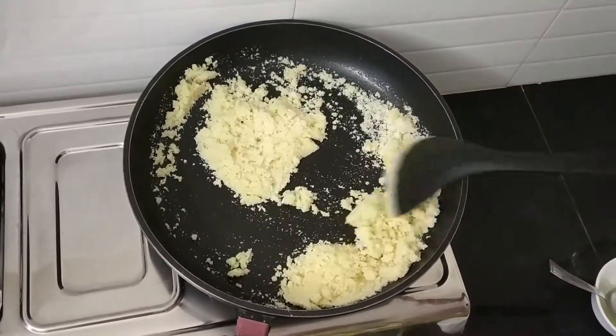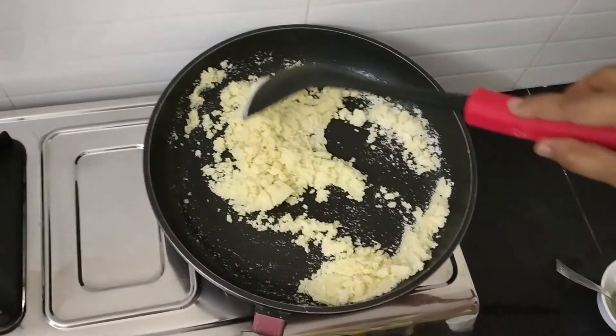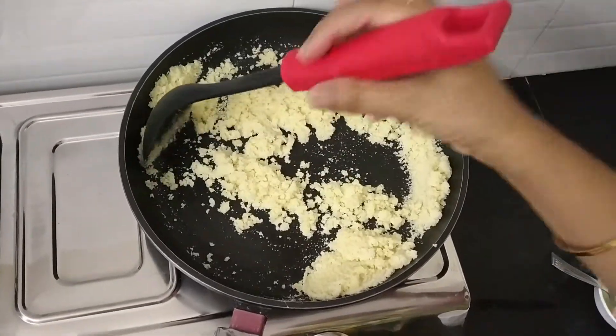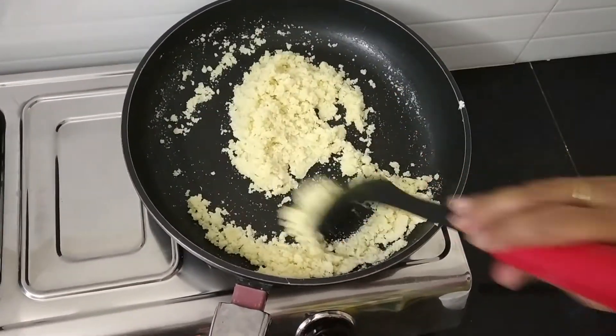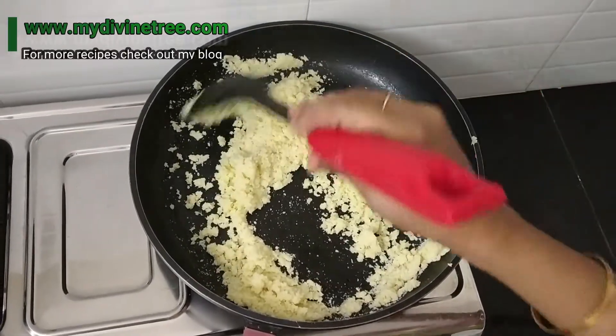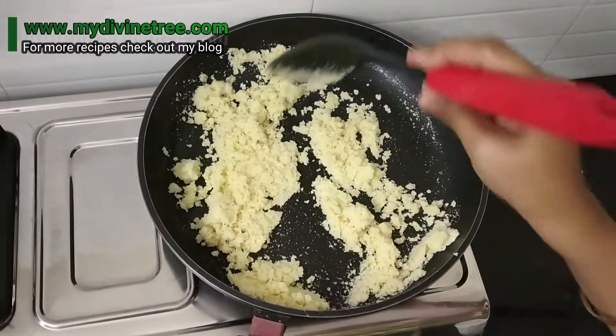That is the difference. And in sheera, they don't use any food colour, but in kesari they will use food colour. In South Indian temples, they add edible camphor in the kesari. It will give a different flavour. But today I am not adding anything.